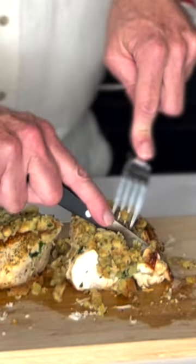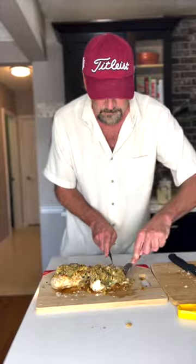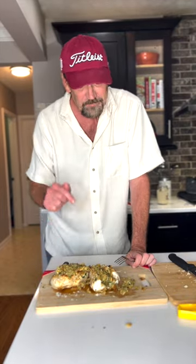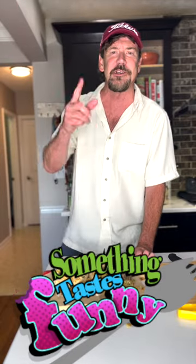Cut into this. That's delicious. God, it's good! You gotta try this. Hey guys, thanks for watching Something Tastes Funny — I'll see you next time.